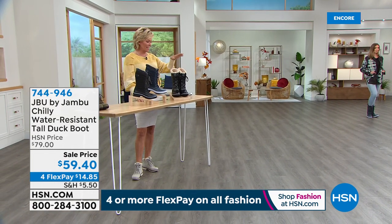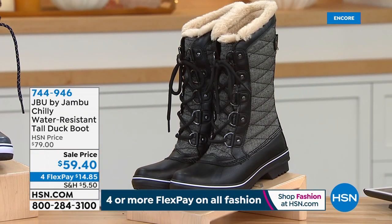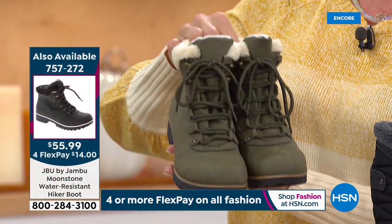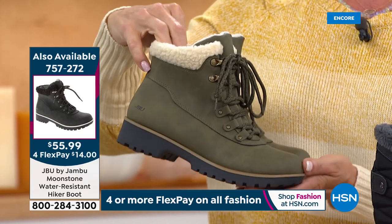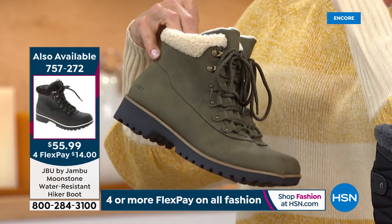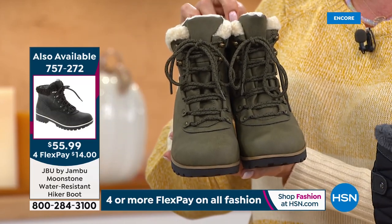Our Today's Special has been a massive hit — well over 2,000 spoken for in our first airing. If you want it, especially the black, don't miss it. Don't go to sleep until you order — it is far and away the number one bestseller.